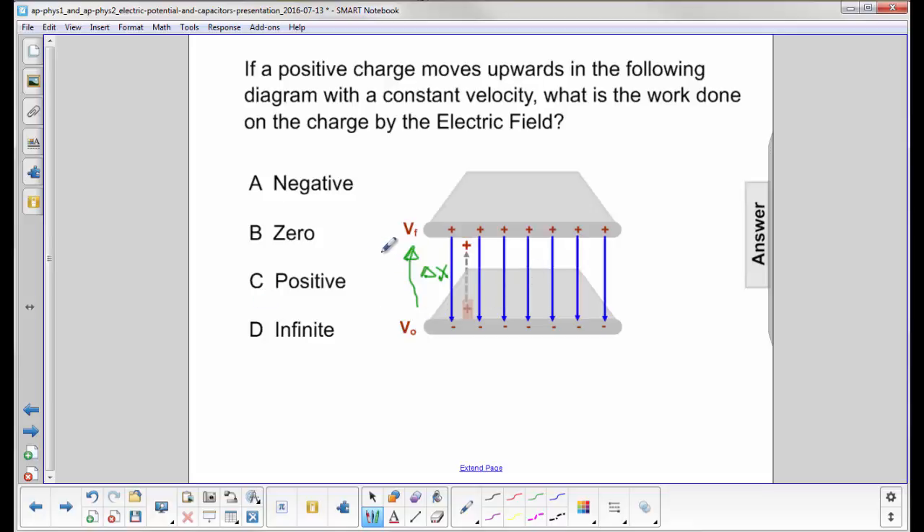The electric field lines are pointing down, which means for a positive charge in the field, the force is in the same direction as the electric field, which is down.